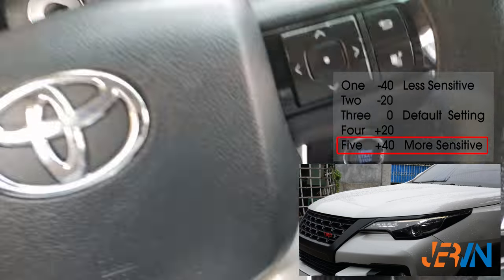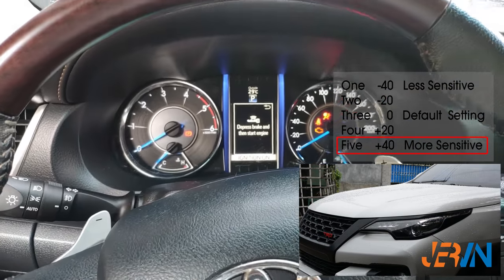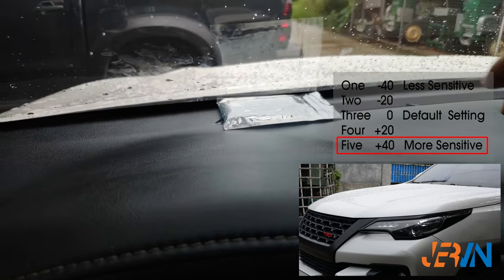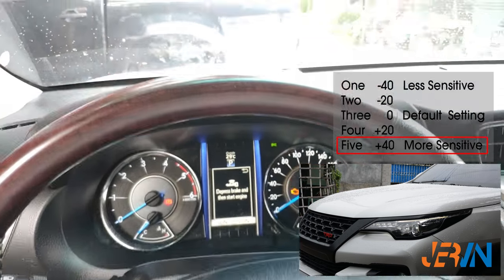Let's now start to test the more sensitive setting, using a smoke black film to filter the light from the sensor. There you go — the headlight triggered to on after covering the sensor using one film.